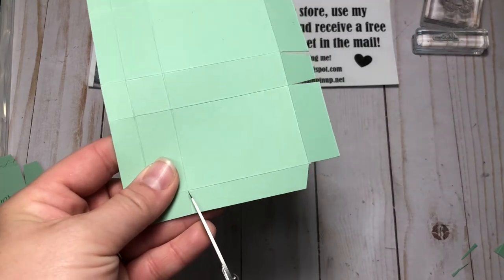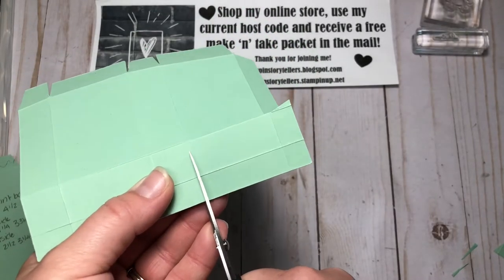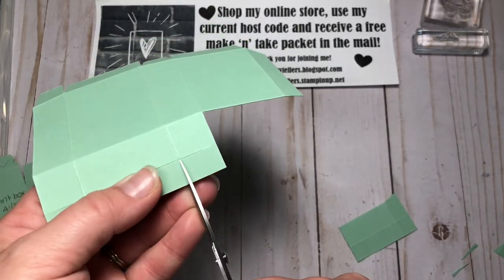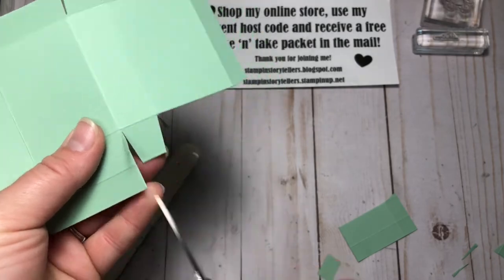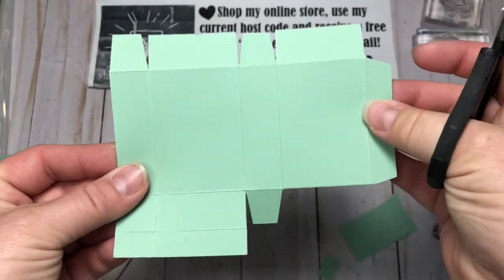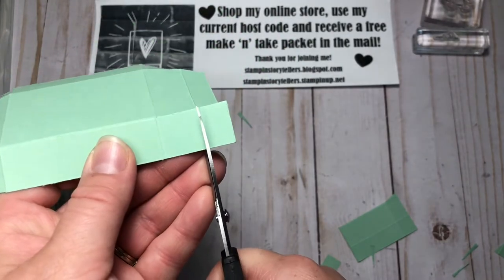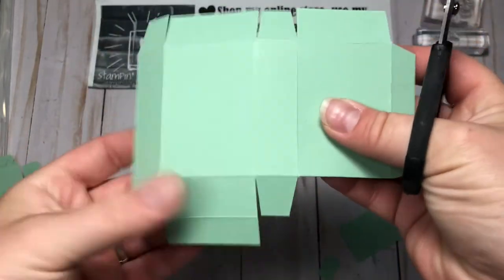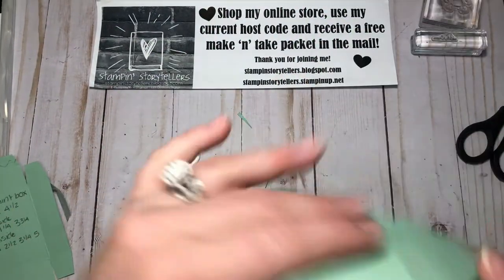On the top, we're going to angle this and cut this full tab off. Then the next one, we're going to cut that little tab off. Now we have one tab, and this is going to be a tab as well — cut down, cut this off, angle cut those, and then this one I'm just going to angle cut. Now we have our template.